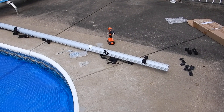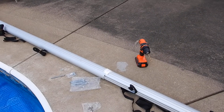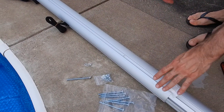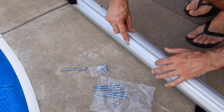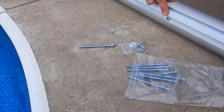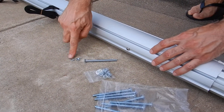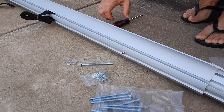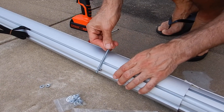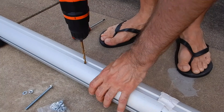To minimize sagging on the tube for pools that are 20 to 24 feet wide, you might want to use longer screws instead of the short screws that are supplied. These quarter inch wide and 3.5 inch long screws, along with their respective washers and lock washers, can reduce the sag. However, you will have to drill a hole through the tube, as follows.